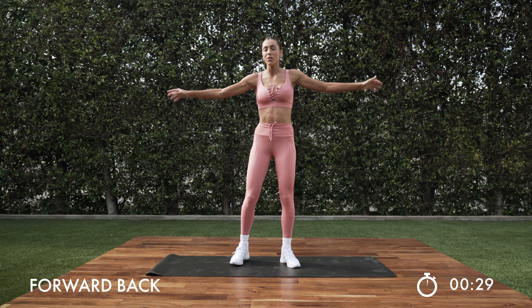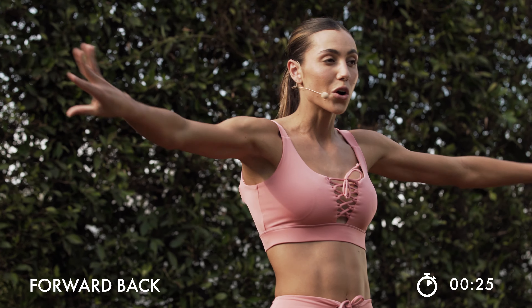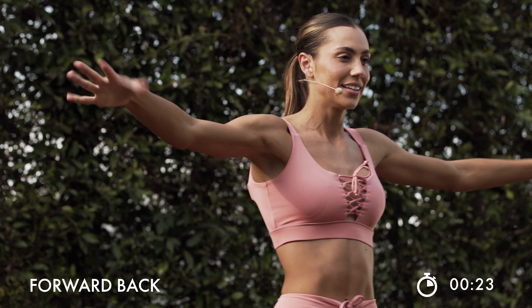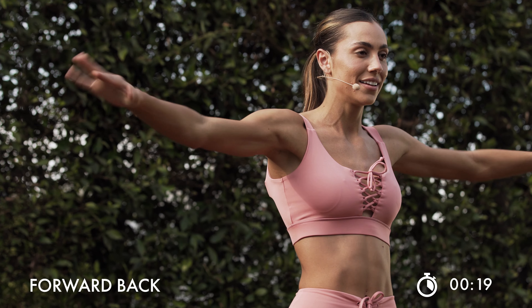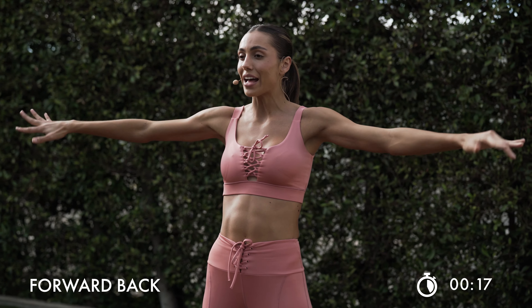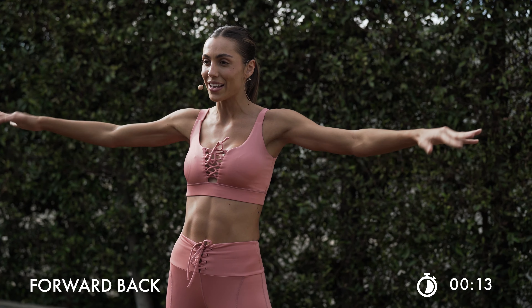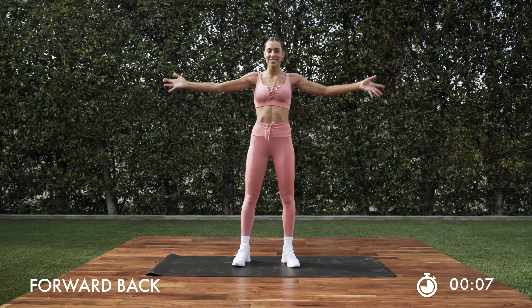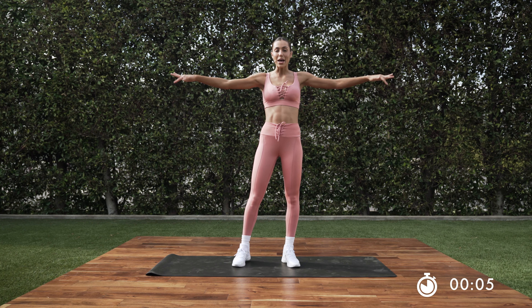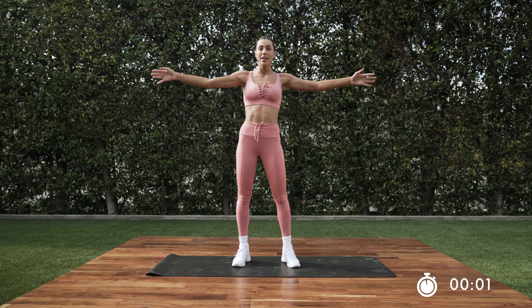All right, you guys, we're going to get some arms going. The ankle weights on those arms will really push it further here. We're going forward and back. Nice work — those hands are moving back and forth. Try not to drop the whole time. Let that burn happen. That's how we tone our arms right here. Elongate across the room. Check in with that breath. In 3, 2, and 1.